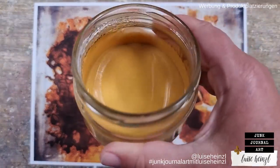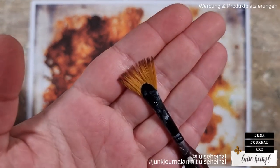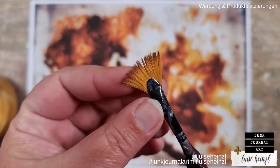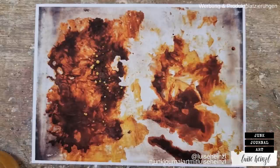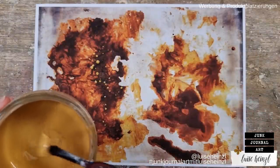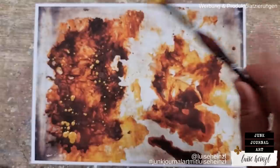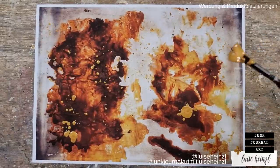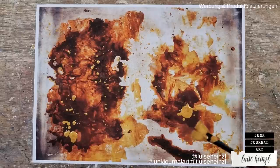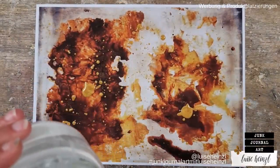The next thing I want to do is use some golden paint and a splatter brush. I found out that this is my favorite brush for splattering, but of course you can use what you have — a normal brush would work as well. I'm using some golden acrylic paint that I have mixed with some golden watercolor paint. That would also work with only watercolor or only acrylic paint, or any paint you can mix with water.